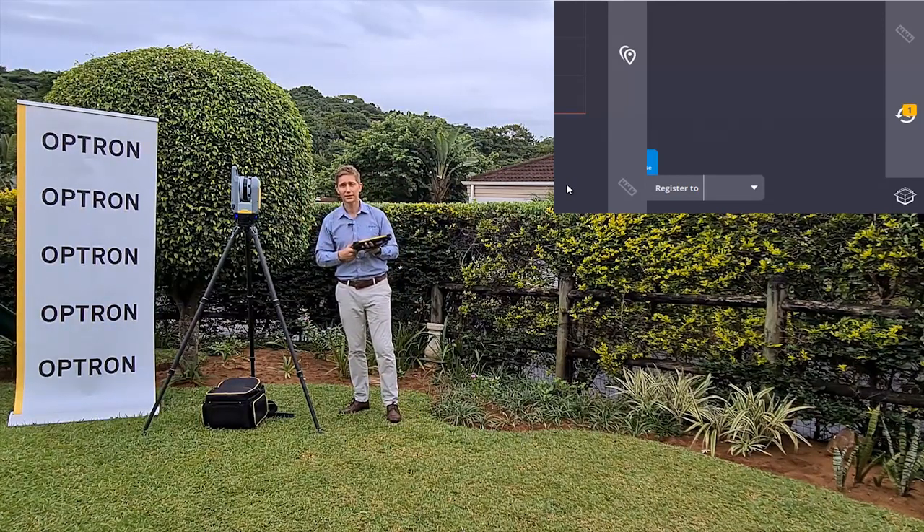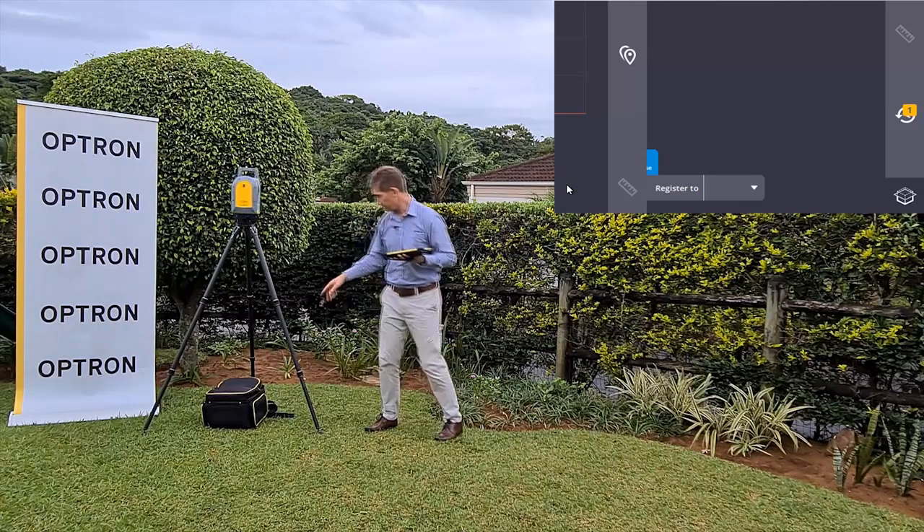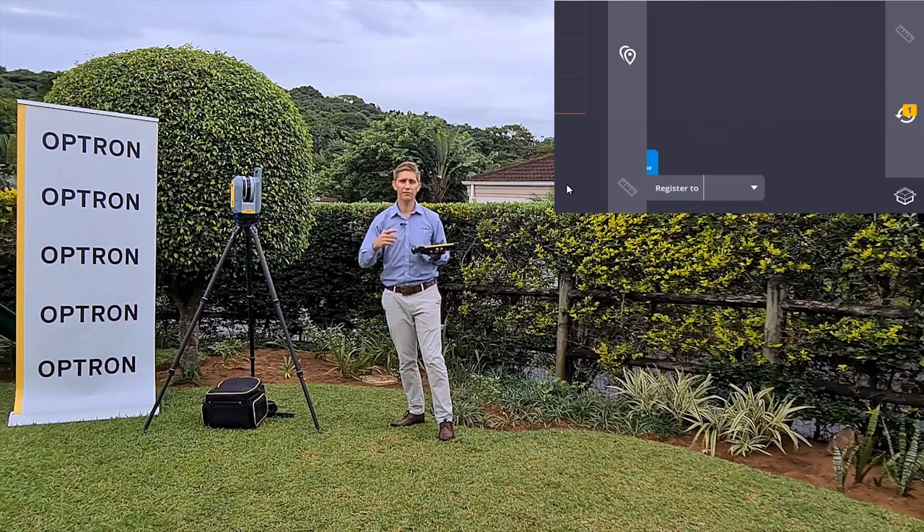A very nice feature is that it comes with a handle. These days a lot of 3D laser scanners don't have handles, so it's very easy to move it around. You'll also notice it comes with a backpack, making it easy to transport. If you need to get on a flight with your X7, it's pretty easy to do so.